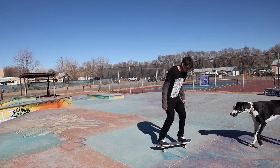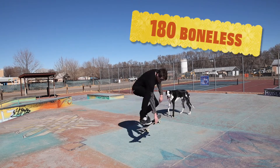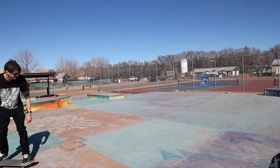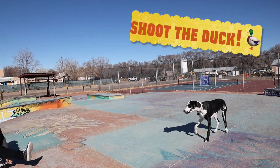No-comply shove it. Stand on the nose and flick it. Boneless — let's try that again, there we go. One more crowd pleaser — and the crowd goes wild — shoot the duck.